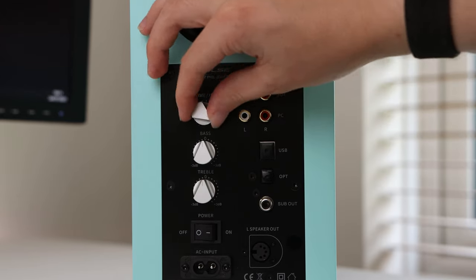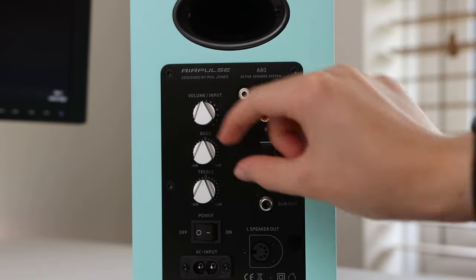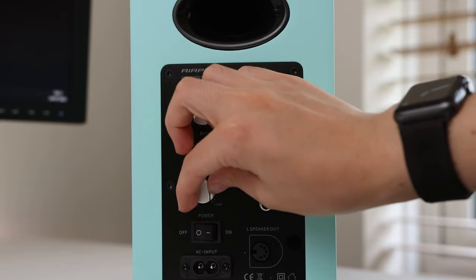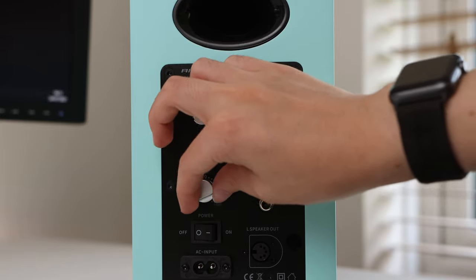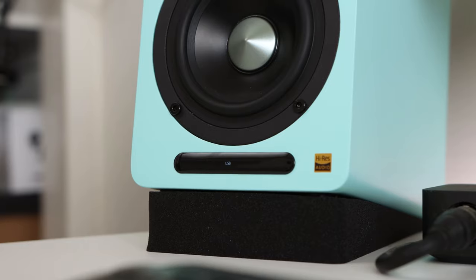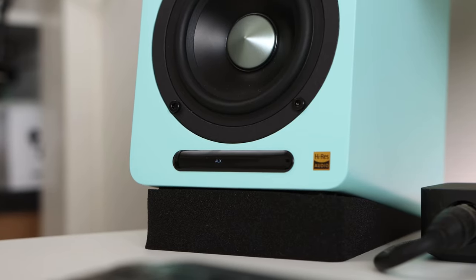The speakers feature treble and bass dials which you can use to increase the presence of bass and treble without adding a separate subwoofer unit. There's also a volume dial on the back which doubles as an input selection button and a standby toggle, though waking the speakers from standby isn't immediate and can take a few seconds. On the front, the right speaker has an input indicator and infrared receiver for the included remote.